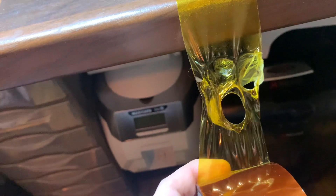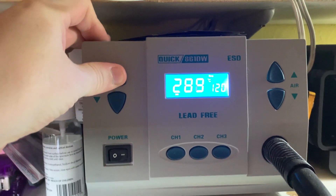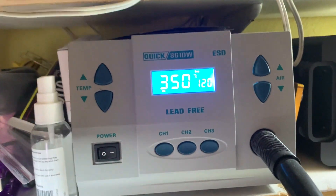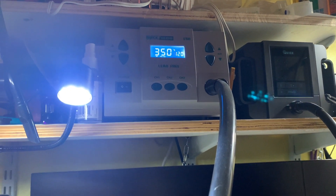Now I'm going to go ahead and test the genuine tape and show you the total difference between this tape and the other tape, and the performance. As you can see I haven't got a lot left of this — that's why I went ahead and bought some in the first place. Now I'll go ahead and test the genuine tape and show you the difference and why it's so important you get the right tape. I'm going to pump it up to 350 celsius, which is way higher than the other one was able to handle. 350, 120 airflow — and off we go.